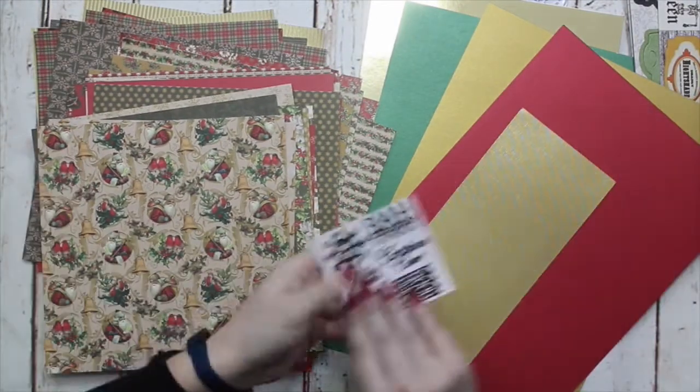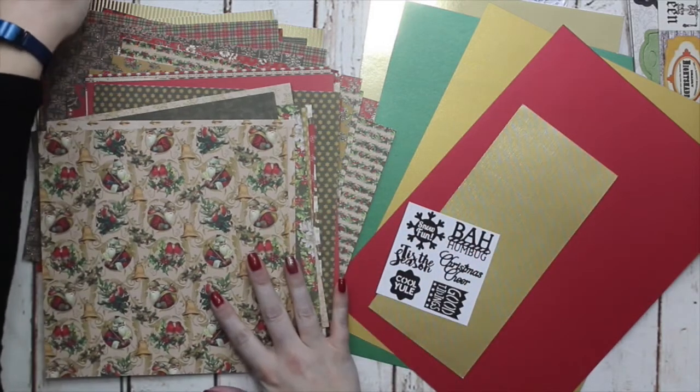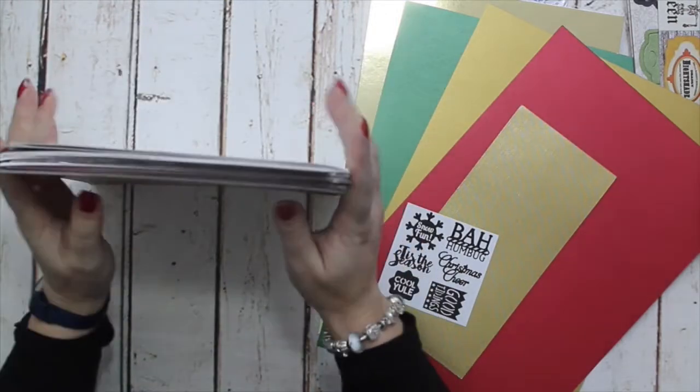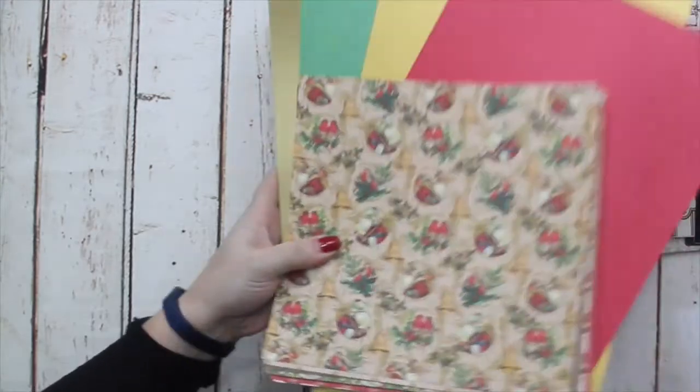Once you've die-cut your sentiment — a Christmas Cheer or Tis the Season — I think this will make for a really nice pack to make some of your Christmas cards from. That is the Tis the Season Mega Pack.